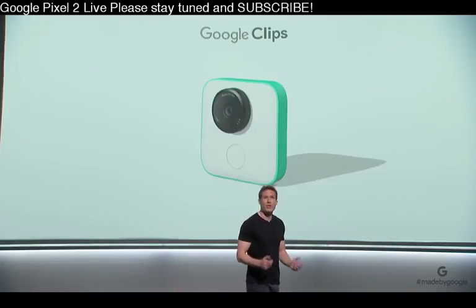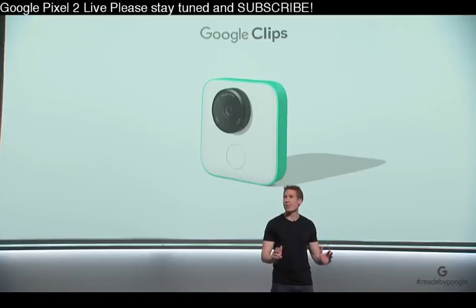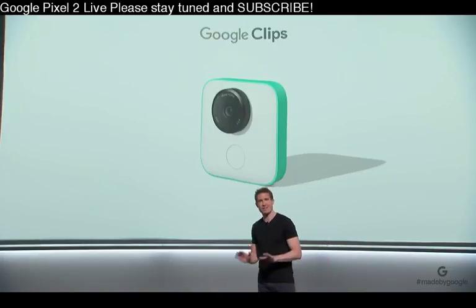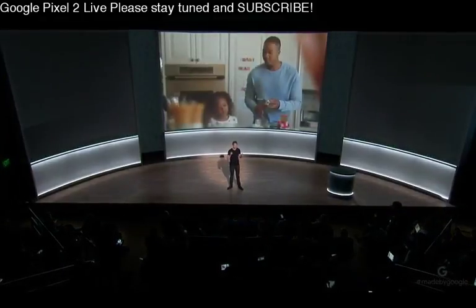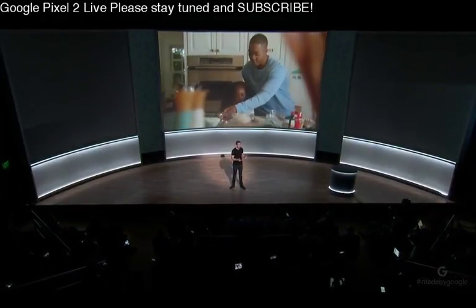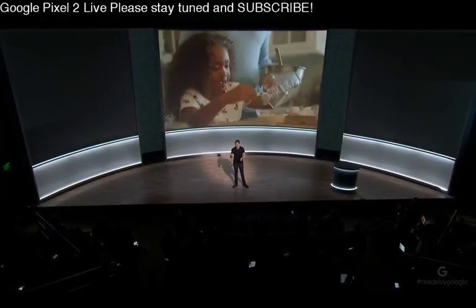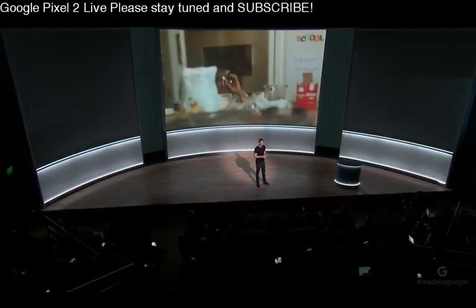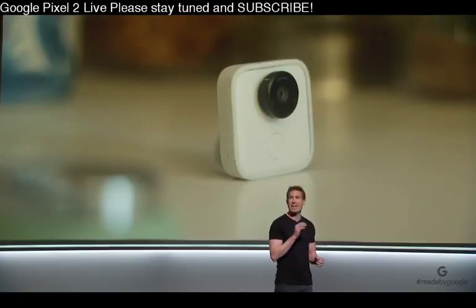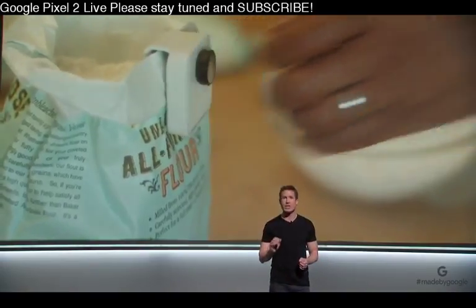Now, Clips has all the things you would expect from a great camera: a high-performance lens, a powerful image sensor, and it has a shutter button. But that's not what this camera is all about. We reimagined this camera from the inside out, starting with the software and applying machine learning to build a camera that takes photos for you, so you can enjoy the moment and instantly get shots you couldn't get before.